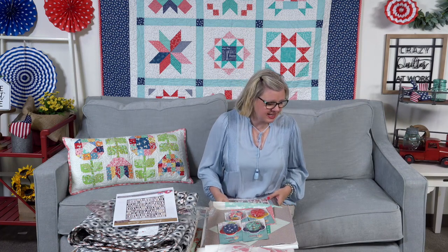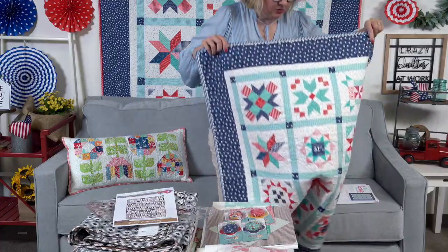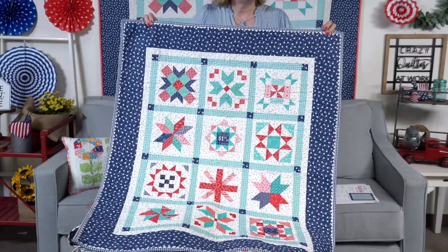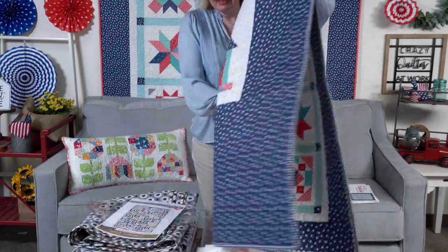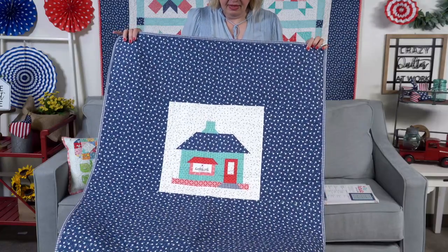The other thing I worked on is Be Patriotic, a sew along we're doing with Lori Holt. It takes blocks from the Vintage Christmas book and turns them patriotic. We are sold out of the fat quarter bundles and hope to have more in about two weeks. The quilt behind me is Lori's — she made hers in twelve inches. I made my quilt in six inches. Last week I showed how to put rick rack into the binding, and I did finish my binding by hand this weekend. On the back I put a twelve-inch block.